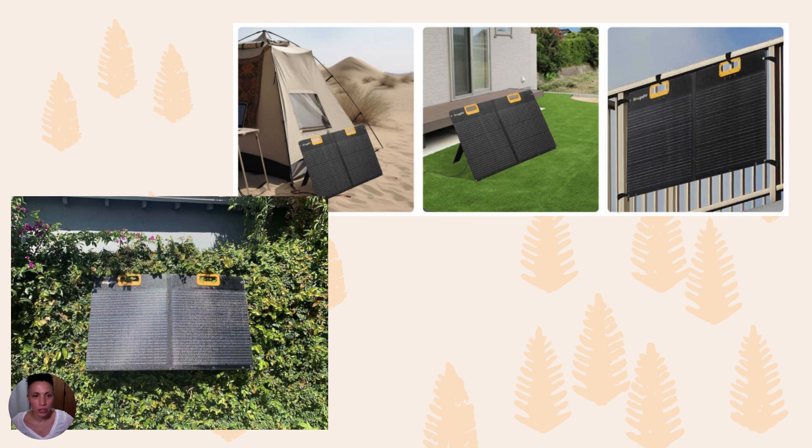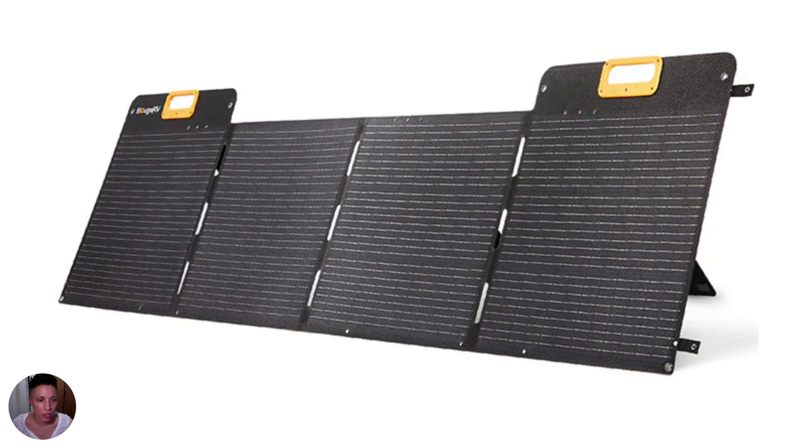There's also a four-corner hanging hole design — there's a hole at each corner of the solar panel. You can see on the lower left here I hung it up on my wooden fence, which was great because the sun was shining directly on it, allowing me to position it to best capture sunlight. You can also expand these panels — if you want to go beyond 100 watts, just keep adding Bougie RVs until you get the wattage you want.